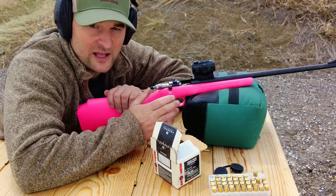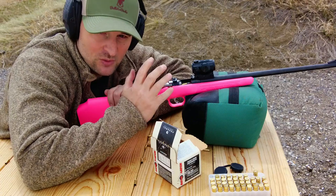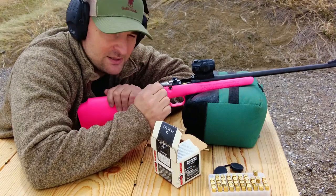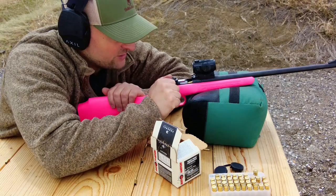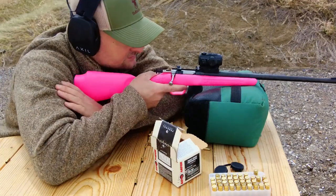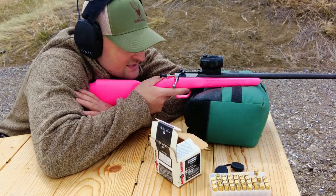When I was sighting this in, I did have a couple of failures to extract. When that happened I would just re-rack it until it caught and extracted. Feeding initially was pretty rough too — you really had to slam it forward to get it to feed. Then you cock the firing pin manually right back here. We're shooting at about 20 yards for the purposes of this testing.